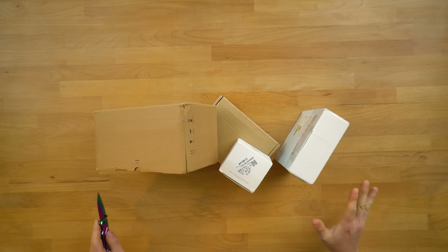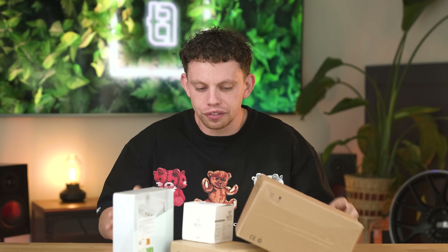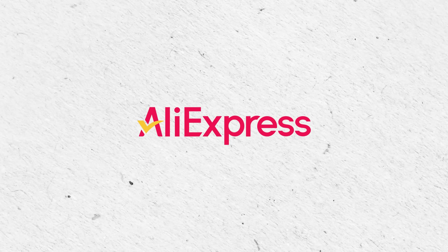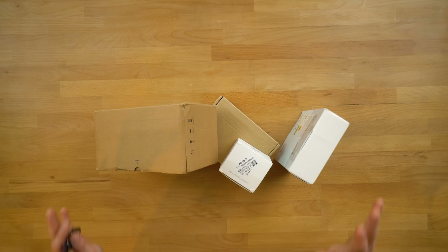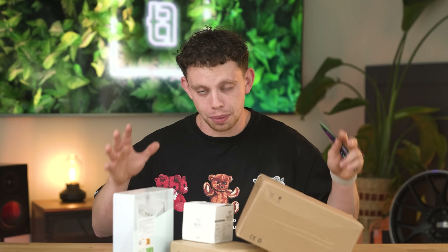Hey guys, what's going on? My name is Alex and welcome to TechFlow. I'm very excited for today because, as you can see on the table, we have a few boxes. Nothing out of the ordinary so far, however, I think we have a few hidden gems here because all of this is from AliExpress. And it's all right up my street because this is a load of networking gear, all under £100, and we need to see if it's actually any good and suss out what is worth buying.